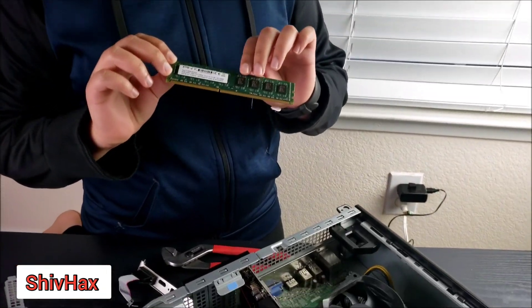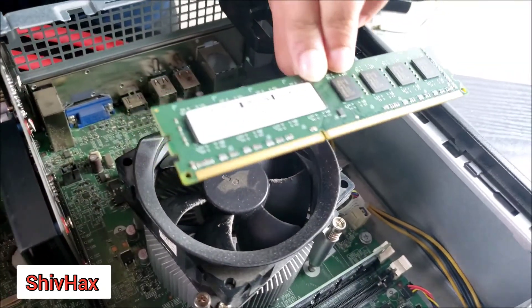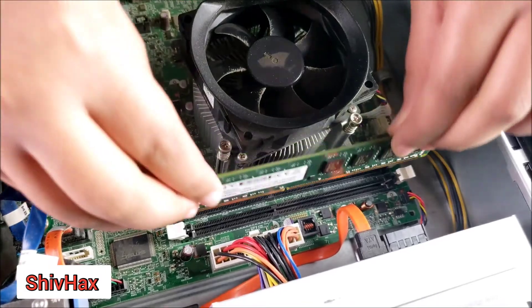Now we're going to install the memory card. Before installing, you need to make sure that the pins will match into the slot, so before you buy, please make sure. Now we're going to install it.